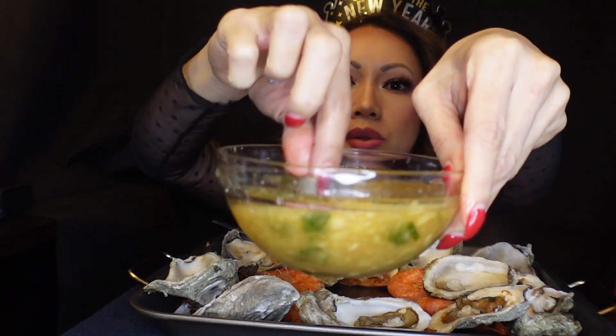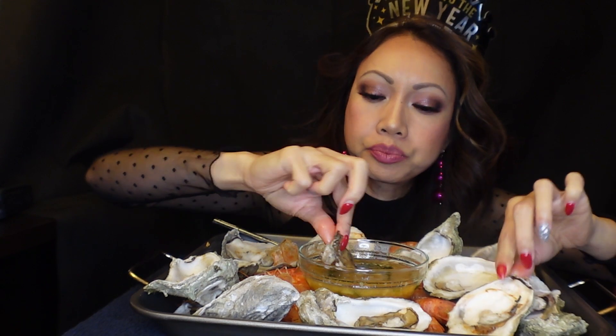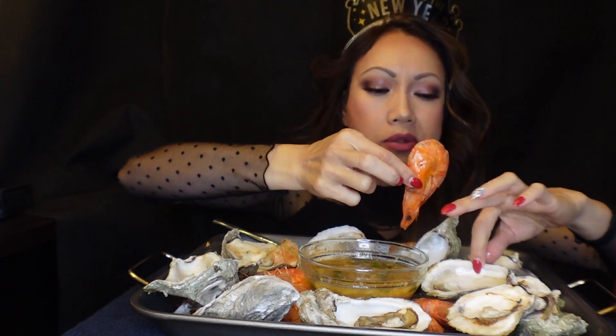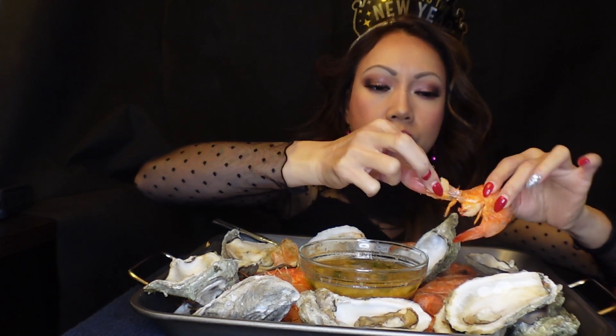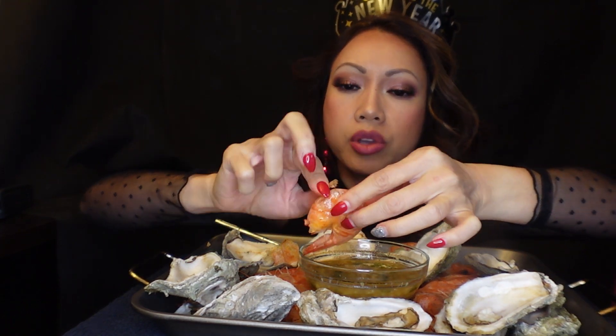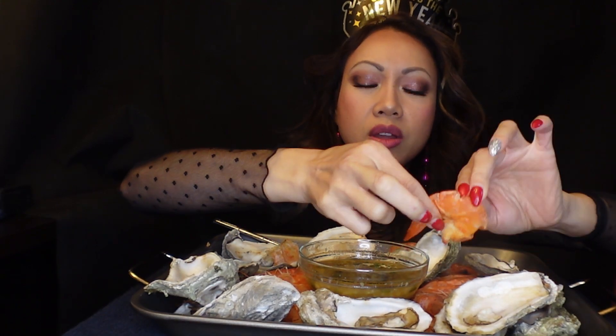Let me give you guys a closer look. I shucked — because I struggle — I shucked 14 oysters and it took almost an hour. Wasn't that fun. A lot of work, guys.